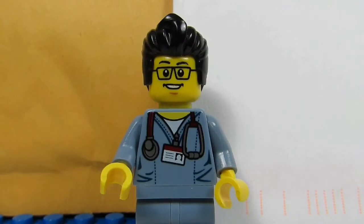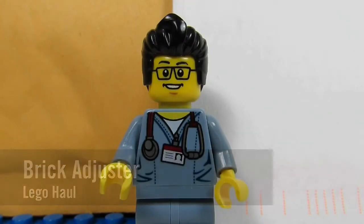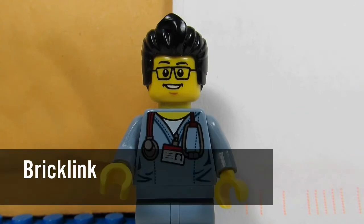Hello YouTube! It's the BrickAdjuster here with another Lego haul. Today we have seven packages from BrickLink, so let's open them up and see what's inside.